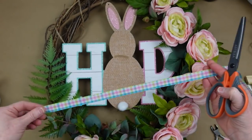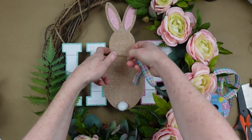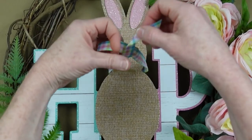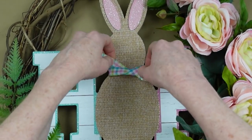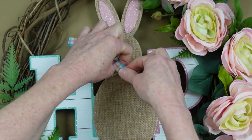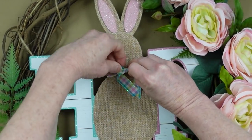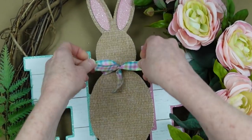Sometimes flowers arrive mashed — just fluff them out and give them a chance; they have a lot of potential. Rather than the flowers that were on the bunny's neck, I decided a pretty bow would be appropriate. I'm going to take a little bit of this ribbon — I thrifted it, but it's originally from Dollar Tree. I want something that coordinates with the other ribbons and with the flowers.